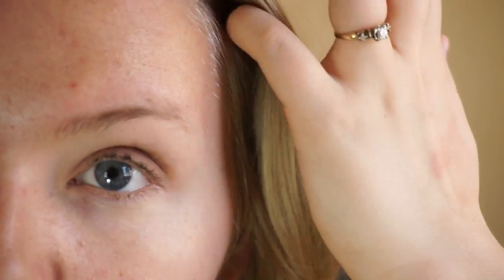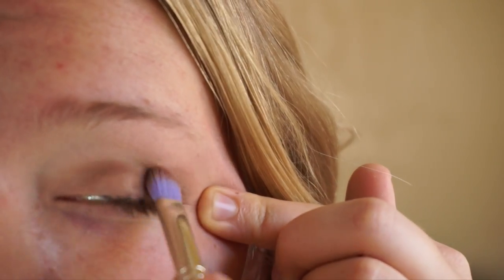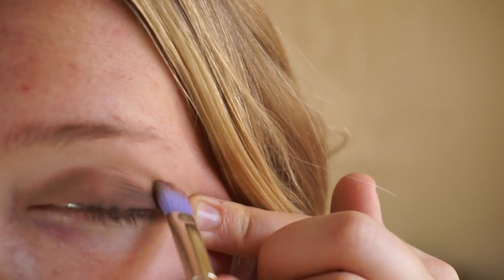Before we go in with the black eyeshadow, I'm going to use a fairly dark color in the crease, which is just going to help blend all the colors together. You always want to start with your lightest eyeshadows and work your way to your darkest — it makes blending easier and lets you build up to your desired level of color and coverage. I'm going back in with that crease brush, taking the darkest brown on the bottom right, and really packing that into the crease, blending as I go.